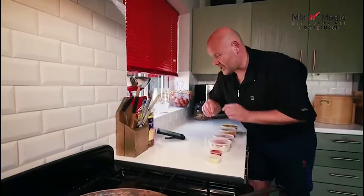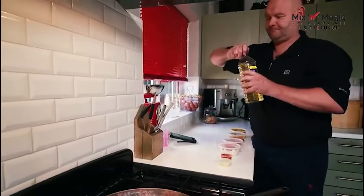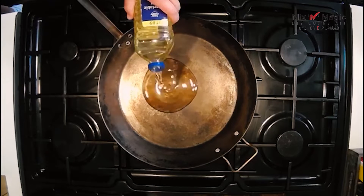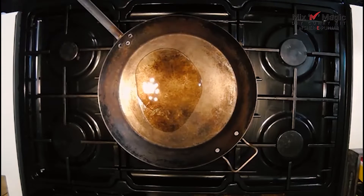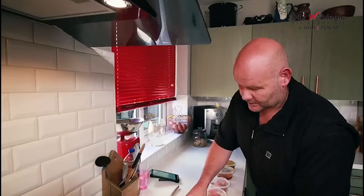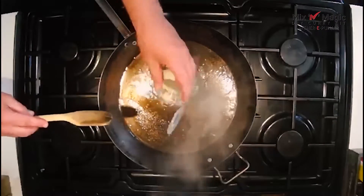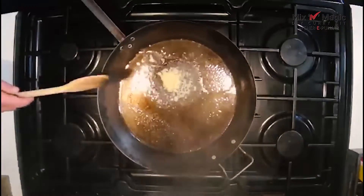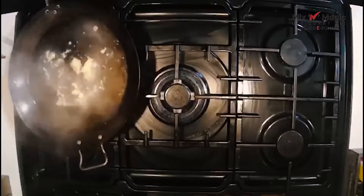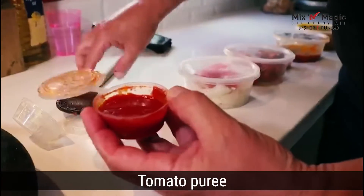So in the order it is, we're going for a tablespoon of vegetable oil — slightly generous there, but we're okay. First things first, we've got our garlic, and then we have our tomato puree.